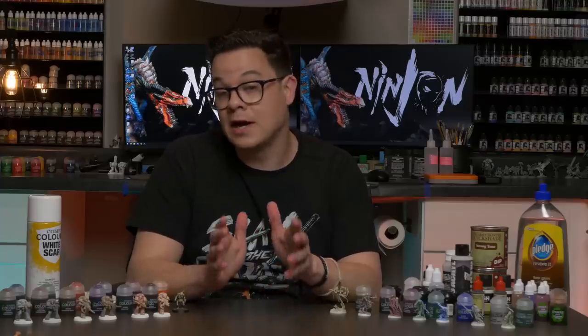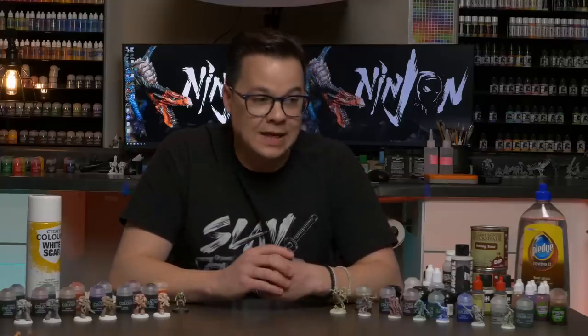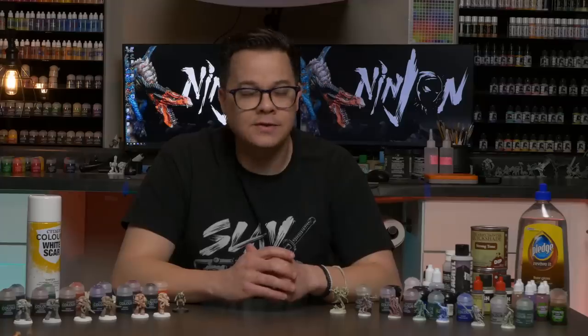Agrax, agrax... People make fun of me for the way I say agrax. Agrax, agrax, agrax. How do you say it? I don't know.